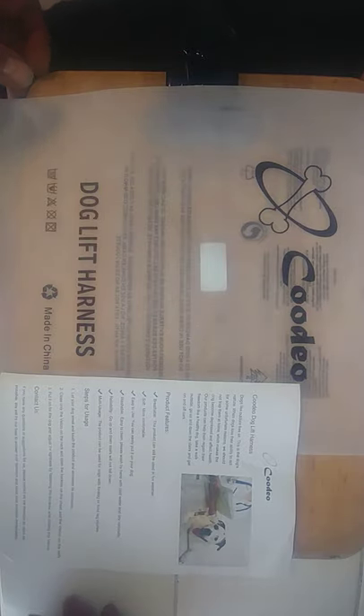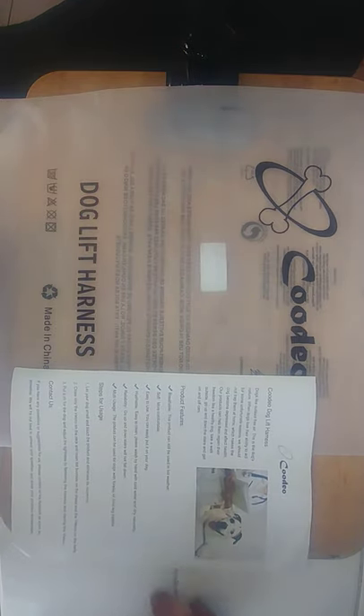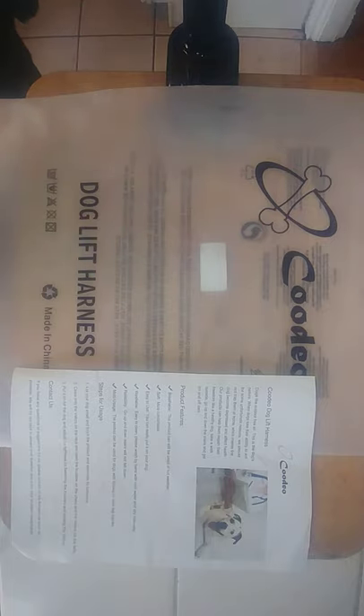I just got myself the Kudio — I did buy it off Amazon. It's a Kudio body lift. This is to work with my blind dog so that I can lead him around and give him a little more independence.